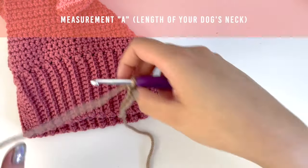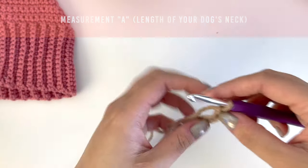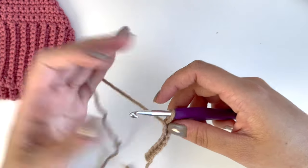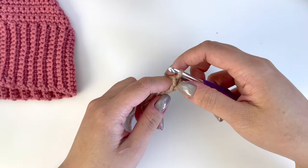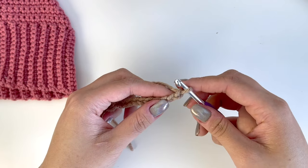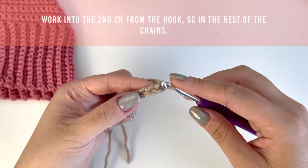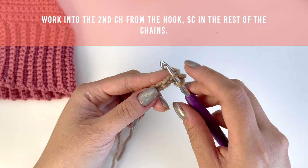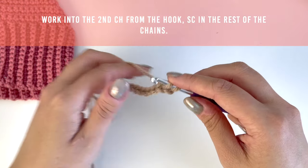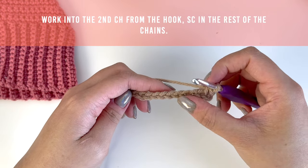Now I'm going to measure the height of my chain against an existing snood — you can measure yours with a ruler. The 10 chains worked out really well because it's exactly how tall the collar for Ollie needs to be. So because I like the length of chain 10, I'm going to add one more chain because I'll be skipping the chain closest to my hook and working into the second chain from the hook. I'm inserting the hook into the middle of the chain and out the back, then yarning over and drawing up a loop. There are two loops on my hook, then I'm yarning over one more time and drawing it through the two loops. I'm going to continue working one single crochet into each chain.